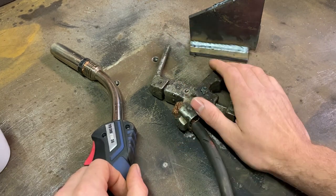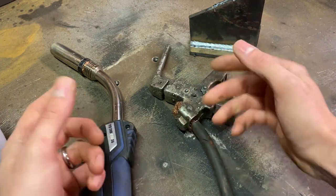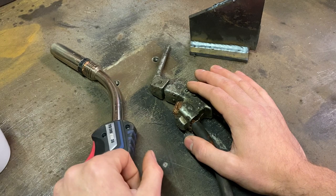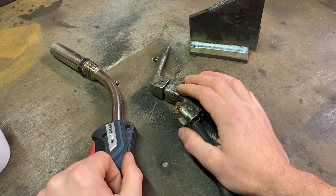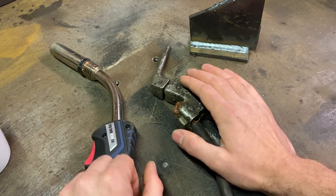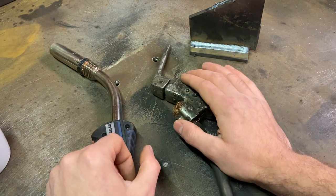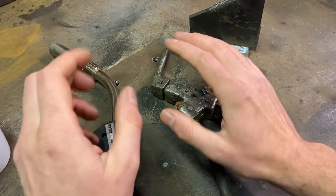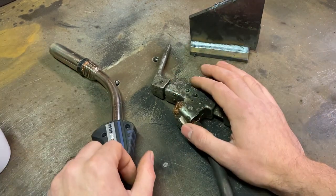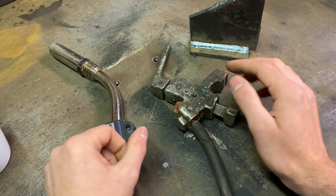Here comes my number one favourite myth: MIG welding is so easy anybody can do it. Although MIG welding is supposed to be easy, I'd argue it's one of the most difficult to do well - almost as difficult as TIG welding. Its point-and-squirt nature makes it seem a doddle, but laying a proper quality weld is actually quite difficult for those that are untrained. How many times have you gone to lay a weld on some box section and it's just fallen apart with no effort? That's down to incorrect setup - lack of fusion and lack of penetration.